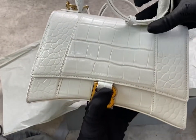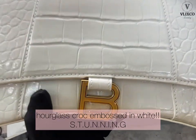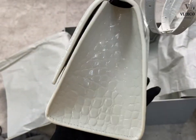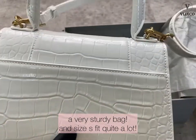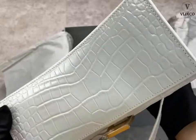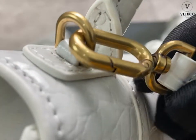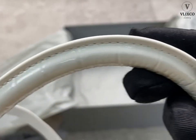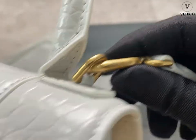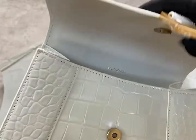This is the bag — it is the Hourglass croc embossed in white, small size. This bag is definitely stunning. What I love about this bag is it is very sturdy and the craftsmanship is very nice. As you can see it is thick, it is firm, and very sturdy. The handle is very nicely made as well, and all the stitches are very neat.